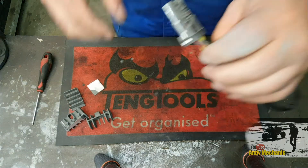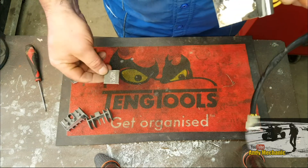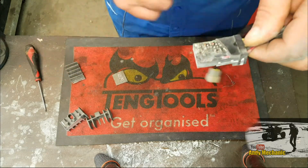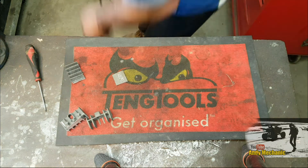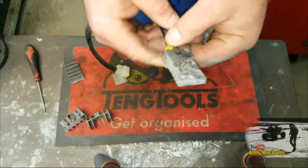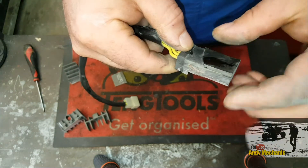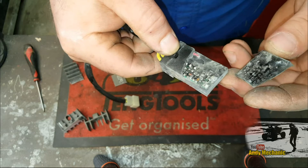Wow, well, that didn't take too long. Now, basically, as I was cutting it, a big chunk of that resin came away. You can see that crack and it leads directly down to the circuit board.